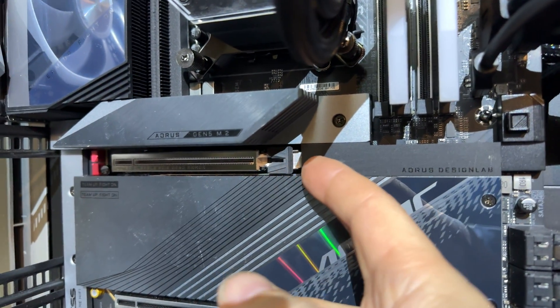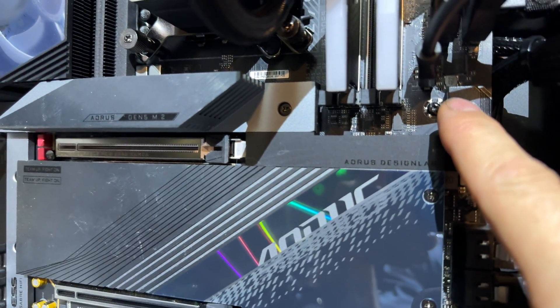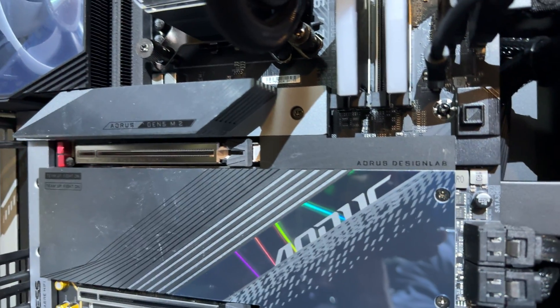Look at that! Let's do it again — it's so satisfying, isn't it? Clipped in place, like the video card we're in. Button press. And it's released. Class dismissed.